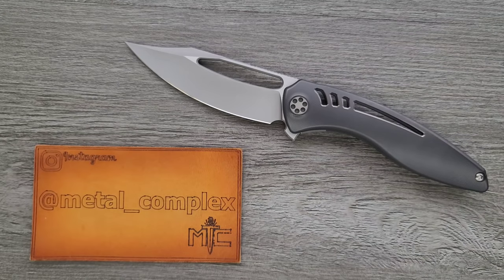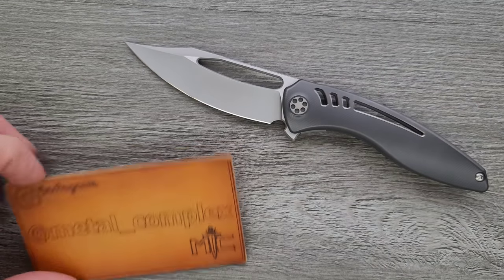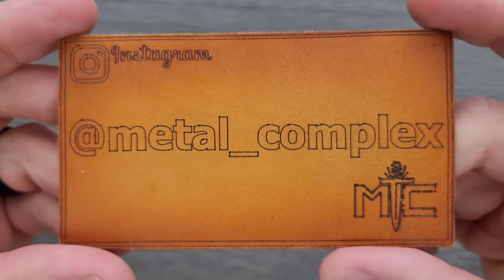Thanks so much to my generous patrons who are supporting me right now. There's a link for Patreon right down below, and please make sure to follow me on Instagram at metal underscore complex.